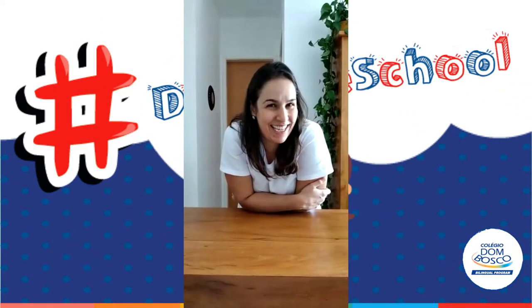Hello, kids! How are you today? Are you feeling good? Yes? I'm so happy today! I'm feeling happy! What about you? Are you good? Are you feeling good? I'm so happy!